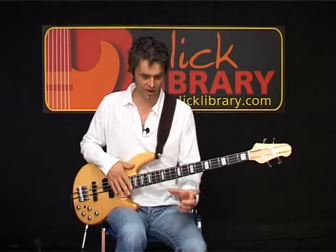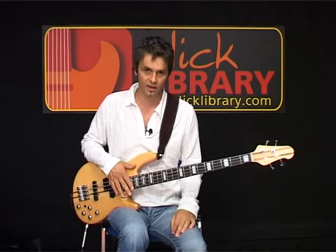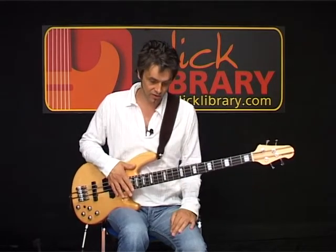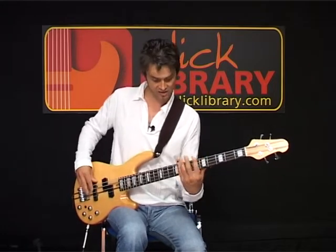And then we're back in with Riff A — the whole section as we played it before, with the four bars of A, two bars of B, and the two bars of A. Then we're into verse two, which is the same thing as before — the A to the C slide.